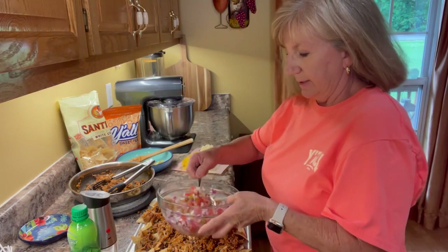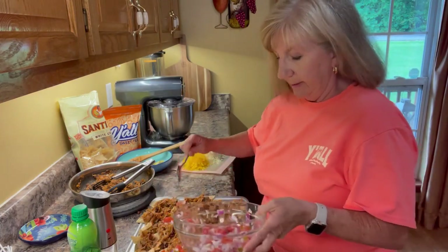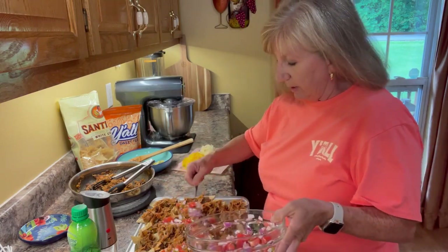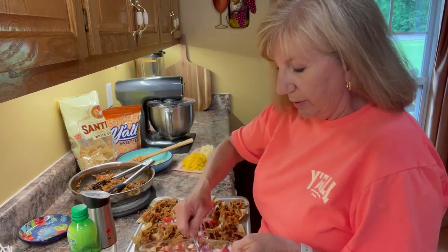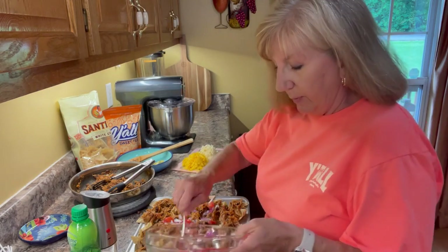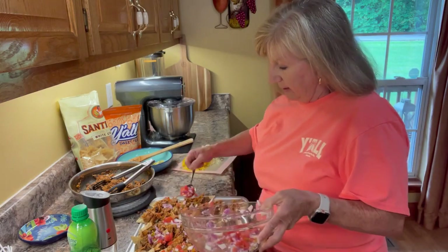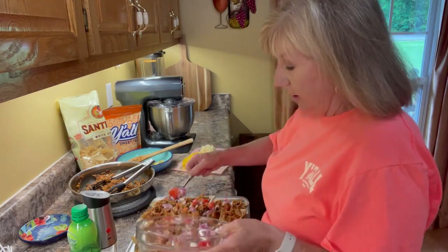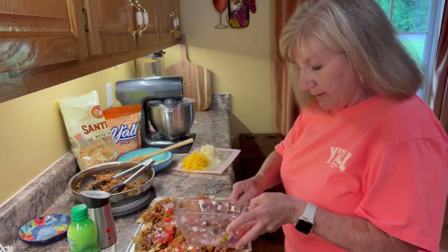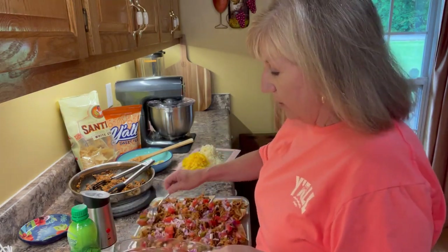Now I'm going to spread around my salsa. If you would rather use jarred salsa, you definitely could do that — it would cut down a little bit of your prep time since you wouldn't have to chop up the onions. But we really like onions with our Mexican food, so I think we're going to enjoy this a lot. If you like olives, you could put olives on here. If you like more jalapeños, you could do that. Make it the way you like it.